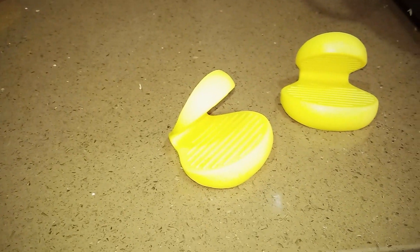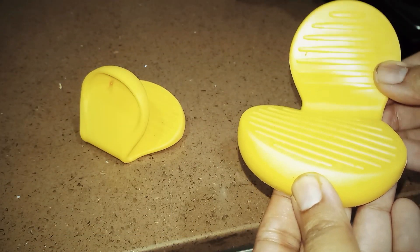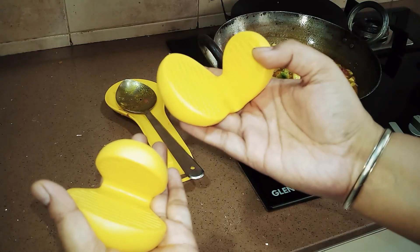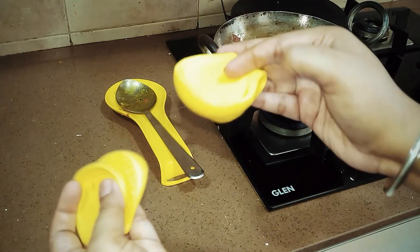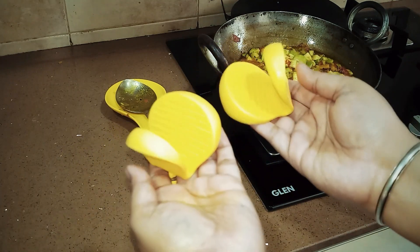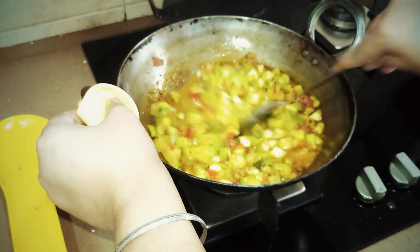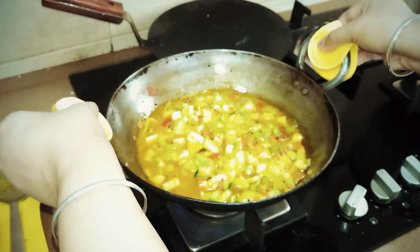Next useful item is pot holder with non-slip grip। Generally हम इस तरीके के napkins use करते हैं cooking करते हुए — जो गीले हो जाते हैं, कहीं भी रख देते हैं, smell आने लगती है, unhygienic लगता है। So these silicone pot holders are the solution — बहुत अच्छे से purpose solve करते हैं। Specially designed according to your grip — finger और thumb के लिए proper जगह है। बहुत ही easy, durable, easy to maintain, और कोई smell नहीं है।